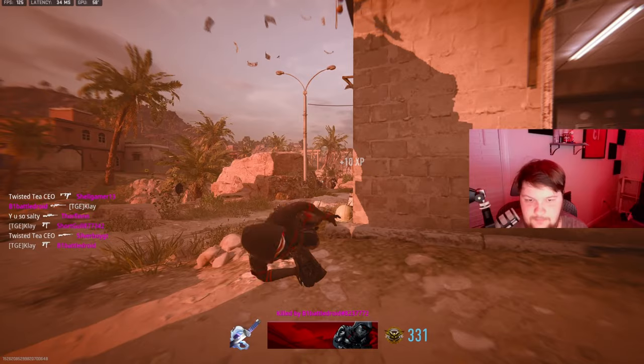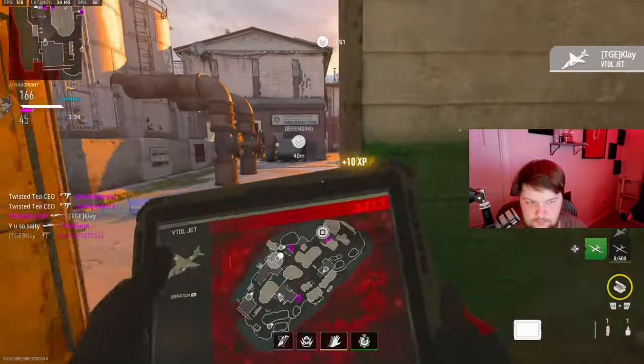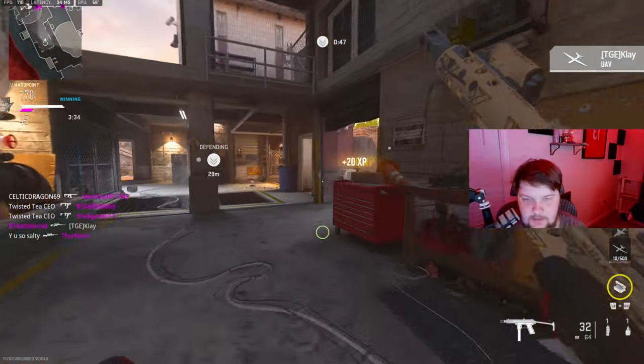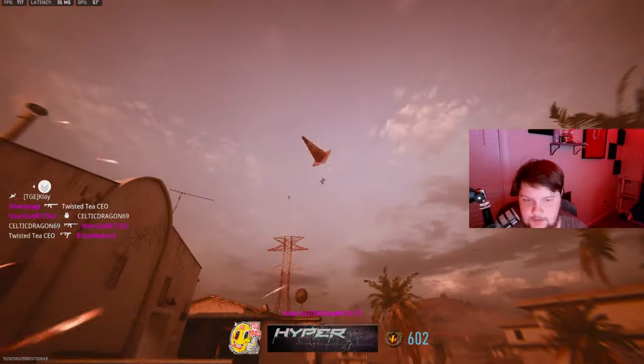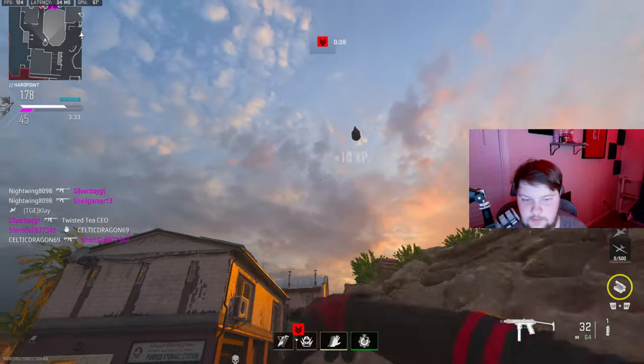I'm dead. I thought I knew I wasn't gonna get an MG beam — that's why I do that every game. Oh my god, what is wrong with me?